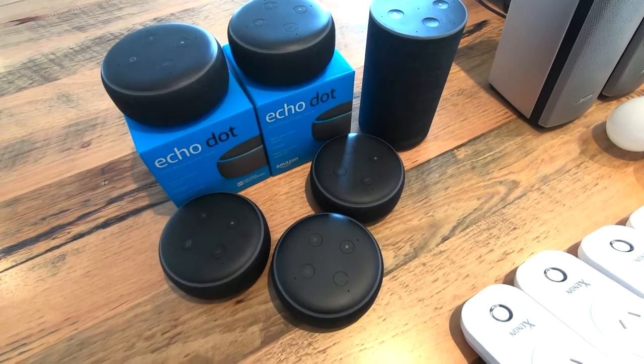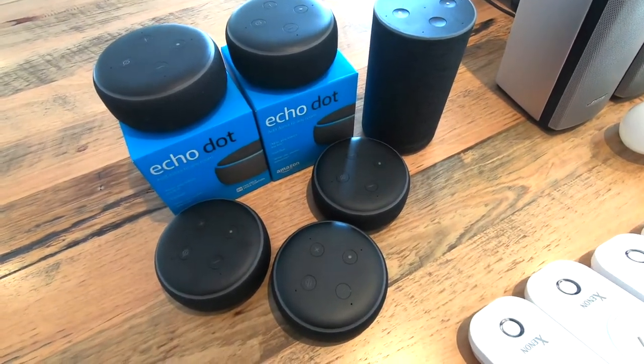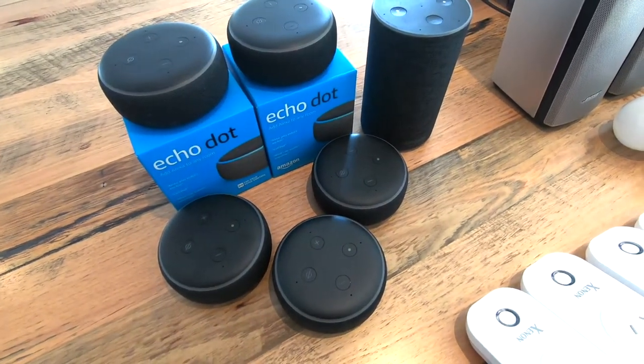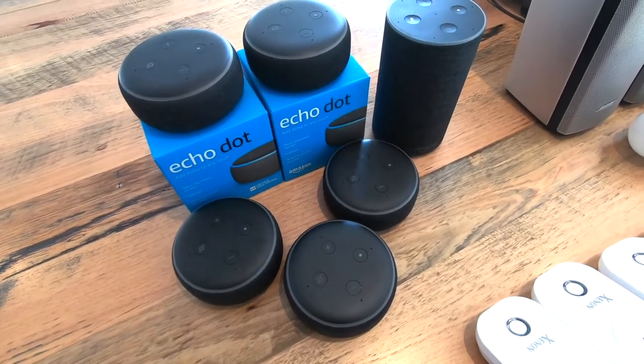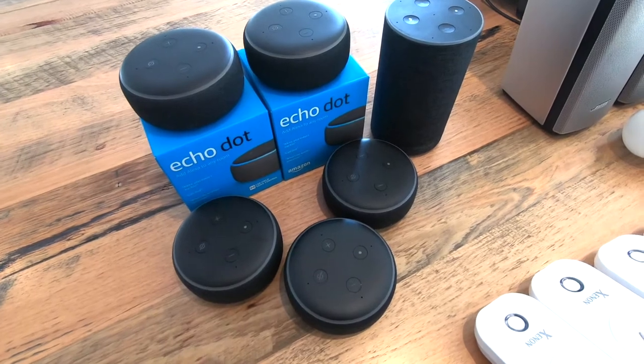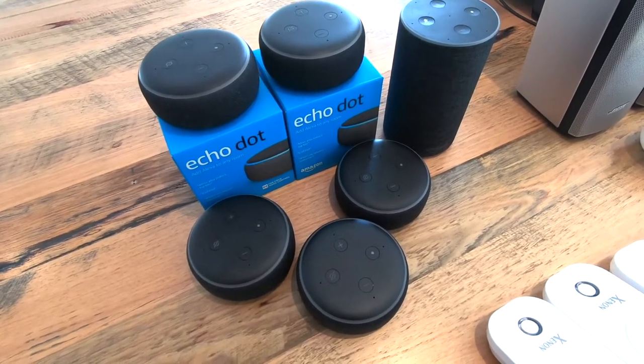So first and foremost, you need to enable Alexa around your house, which includes a number of these Echo Dots. We've got a few Echo Dots as well as a standard Echo. A couple of the Echo Dots are just going to be set up as normal around the house, really just for hearing the audio, hearing me speak and play some music and respond to some commands.